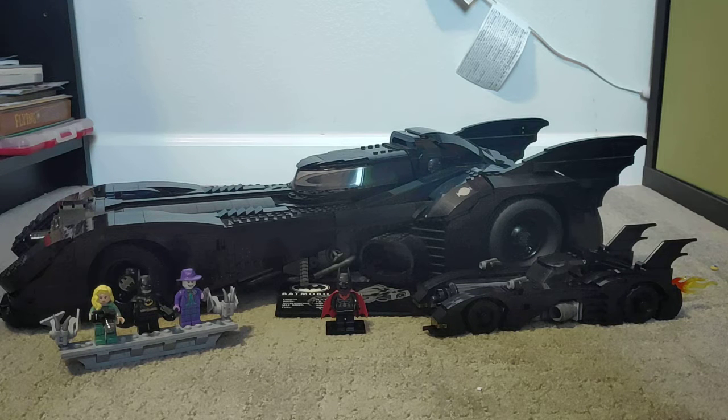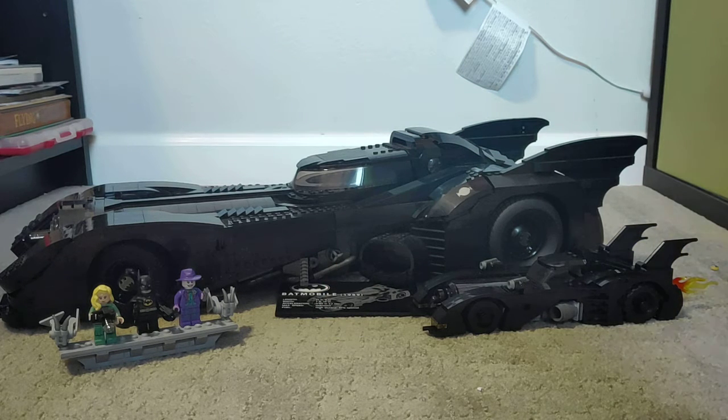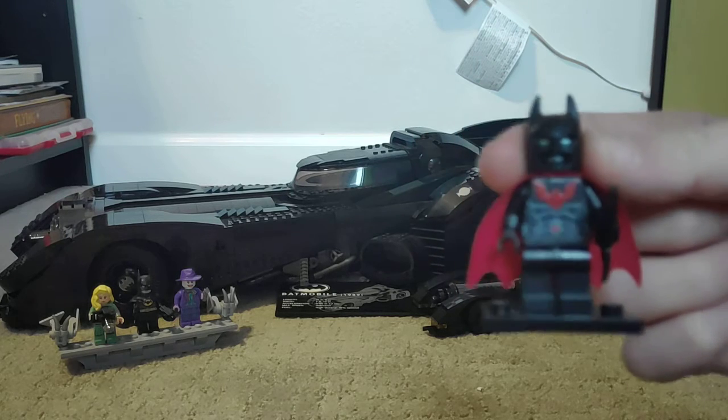Hi guys, welcome back to another video. Today we're gonna be reviewing both the small and really big 1989 Batmobiles, and also some other characters. Let's review Batman Beyond first since he's the smallest of them all, and we'll both be revealing the big and small Batmobiles.